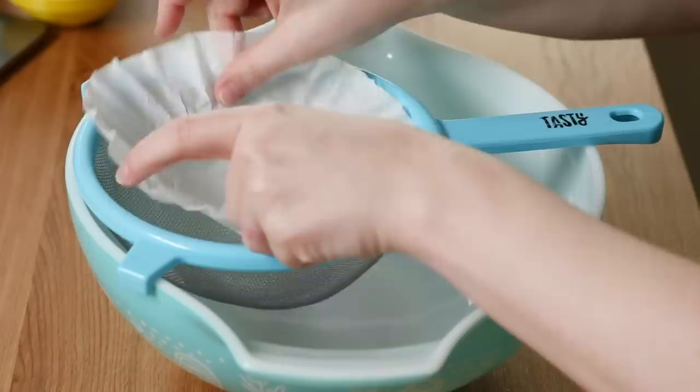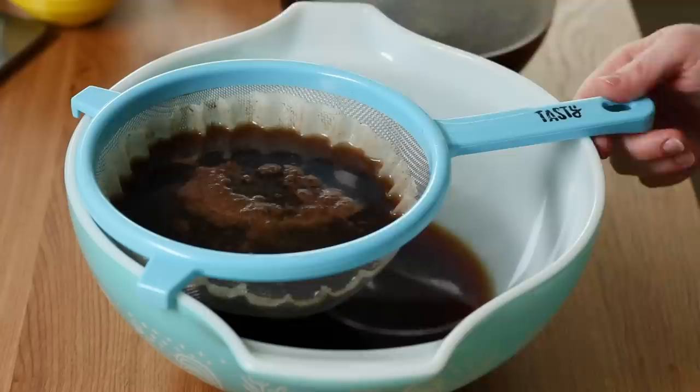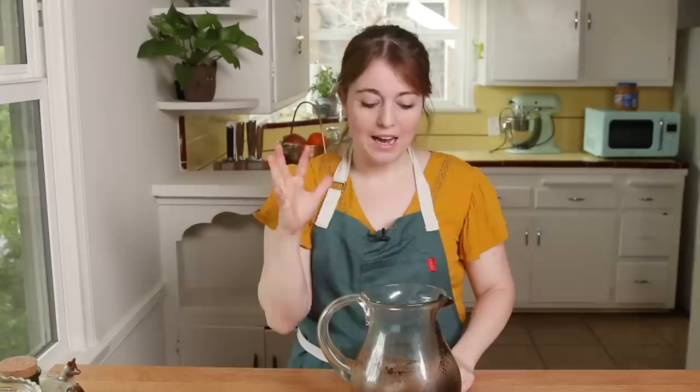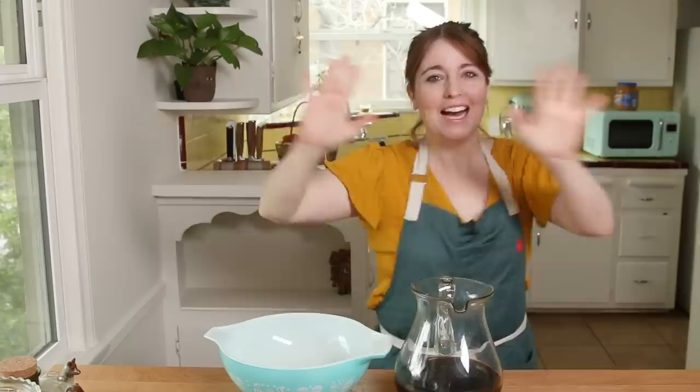Good morning! To finish our cold brew, I have a bowl, a fine mesh strainer, and a coffee filter. Place the filter inside the strainer and then pour our cold brew over it — it slowly drips through. Just let it happen; it might take a little while but it is worth it. Once you've poured the last bit, you can see there's all this sludge at the bottom. I once put this down the sink and clogged the whole drain — don't do it. Our coffee has been strained; I'm going to add this back to our pitcher. Definitely try your coffee, and if it's way too strong, just add a little bit of water.